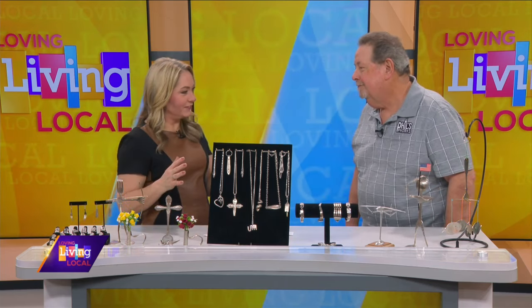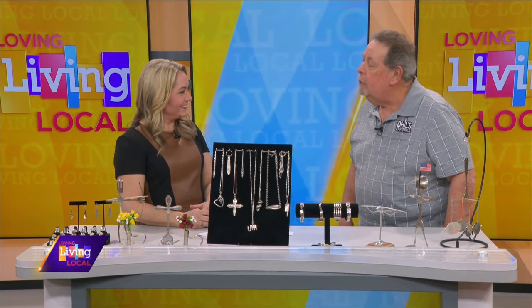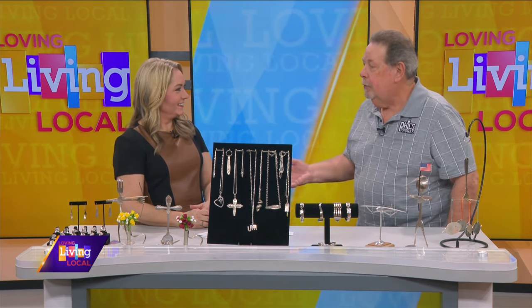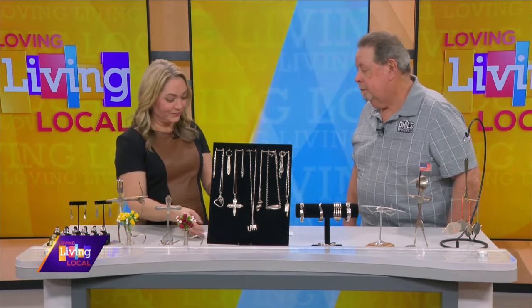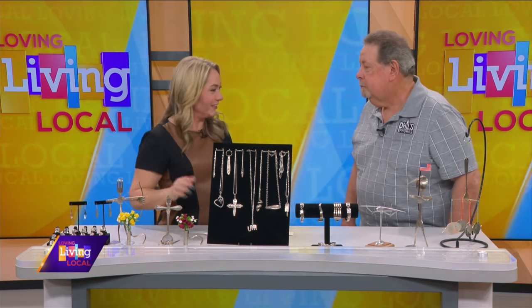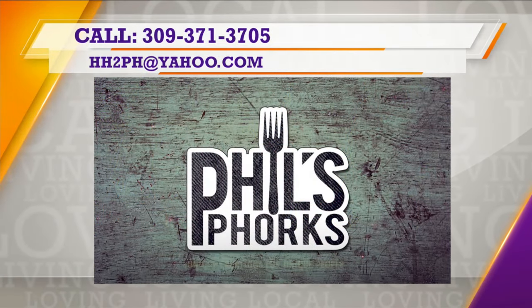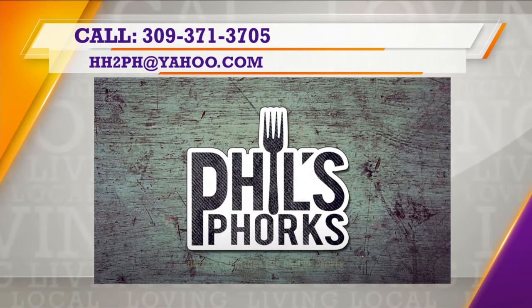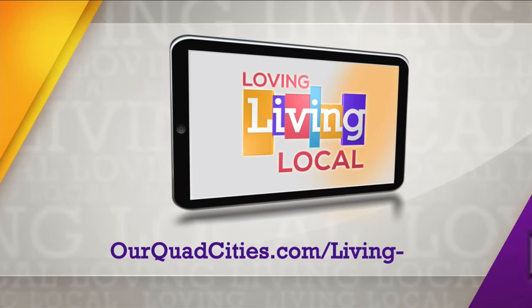I can tell you really put a lot of love into your work and enjoy doing this. I do love it — I love the people. It used to be that I thought I was making a difference in people's lives when they come to a show, but honestly, they make a difference in my life. Thank you so much for coming in. You are so creative and talented. For more information on Phil's Forks, email hh2ph@yahoo.com or call the number on screen. Details will also be posted on ourquadcities.com.